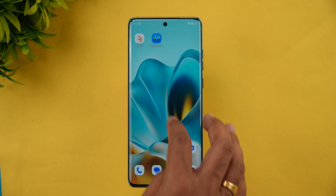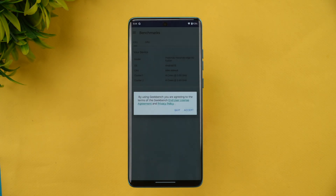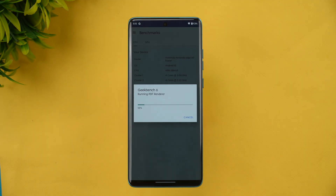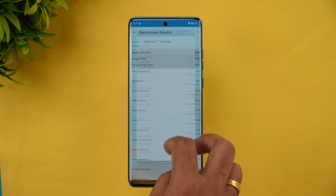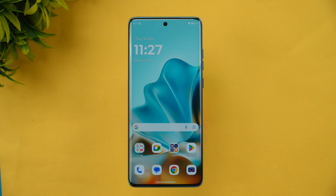We have now completed the Geekbench test. The single-core score is 1081 and the multi-core score is 3041. That wraps up the performance testing of the Moto Edge 60 Fusion 5G.